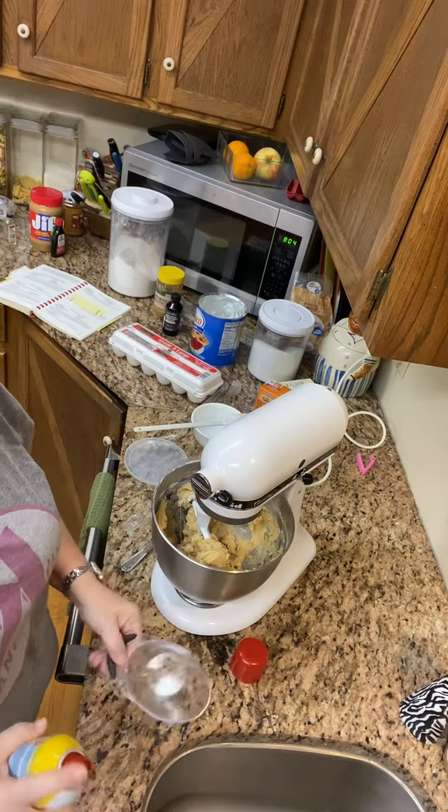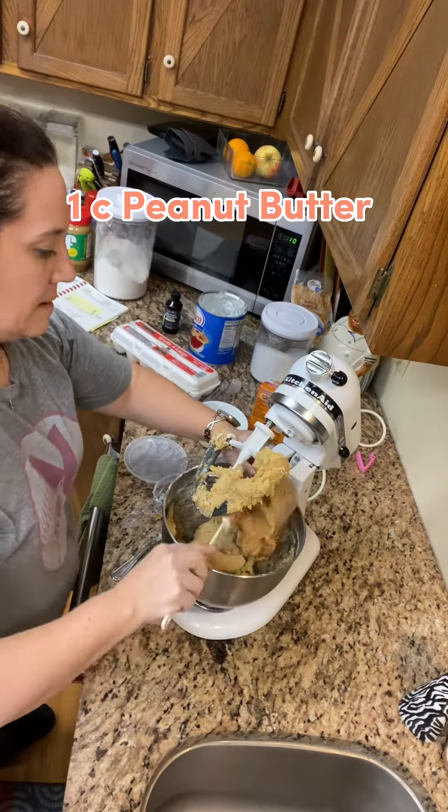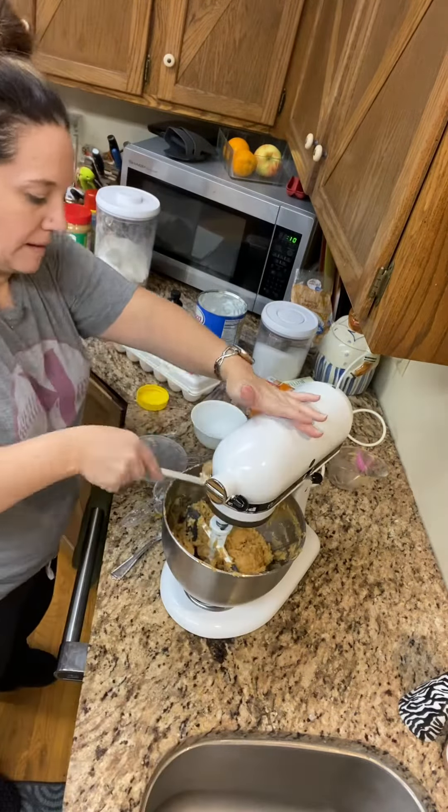You're going to have one cup of peanut butter — make sure you spray your cup. We had three jars of peanut butter in our cabinet. Add your peanut butter, give it a stir, scrape down the sides and do it again.